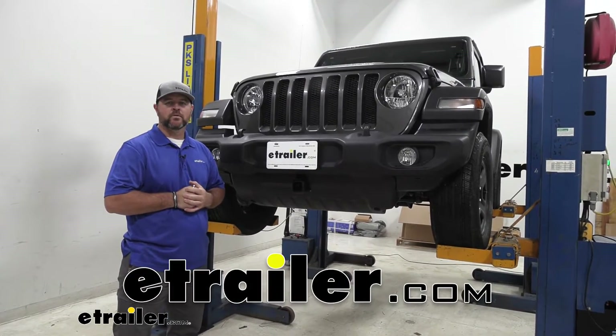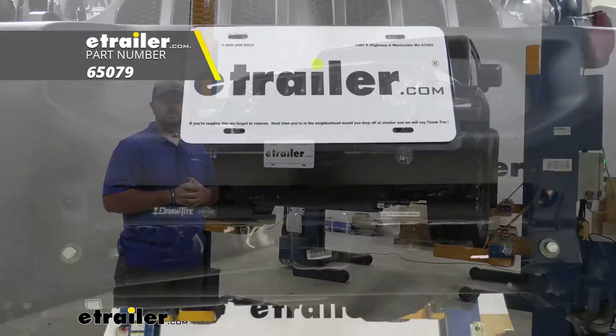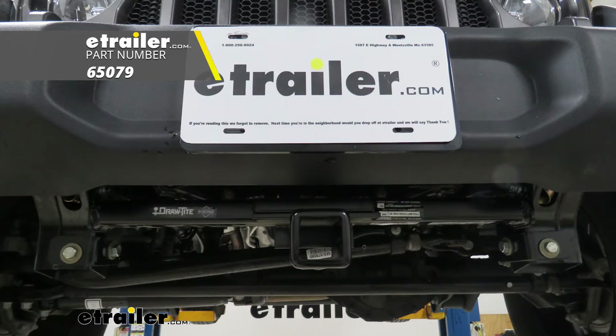Hi, I'm Shane with HR.com. Today I'm going to walk through how to install the Draw-Tite front mounted hitch on your 2018 Jeep JL Wrangler.